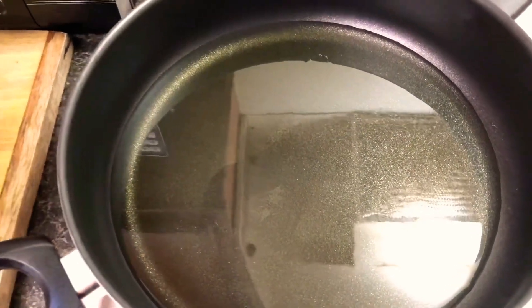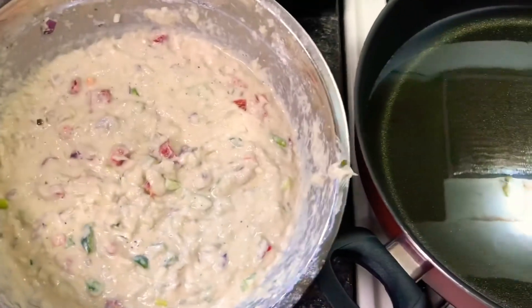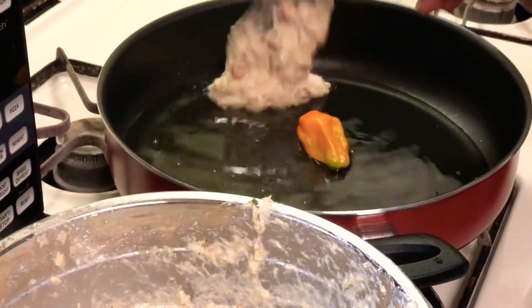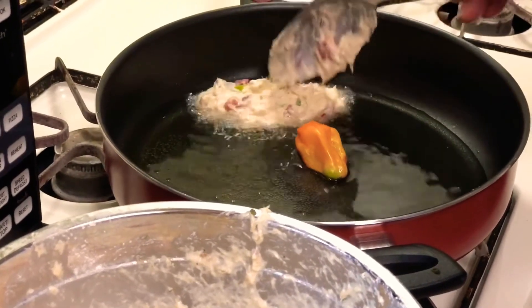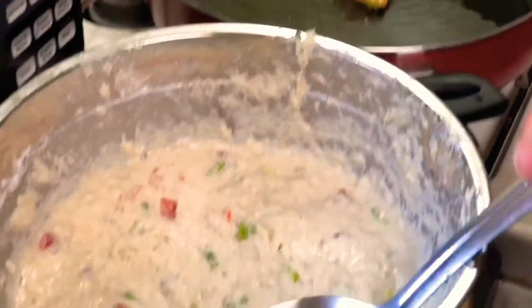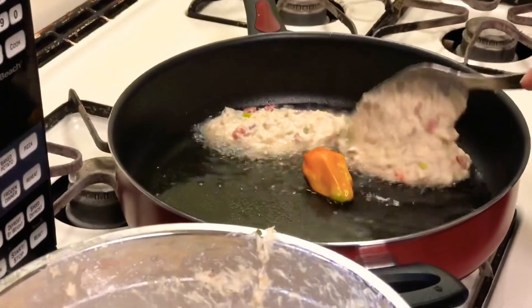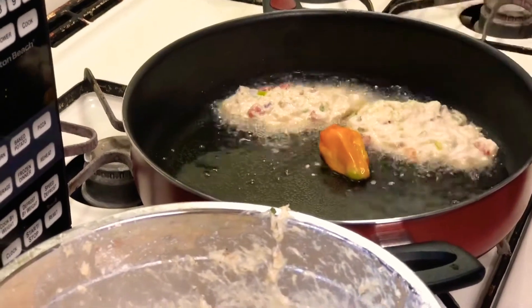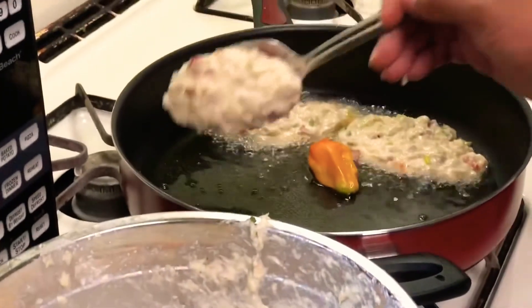Actually, if you eat fish but not meat, that's pescetarian — I wanted to correct that. Now we're going to go ahead and put in our first fritters in the pot, just lay them down like that. Put another one in, and that thing in the middle of the pot is a scotch bonnet pepper heated in the oil to give the oil some flavor. Put another one in.